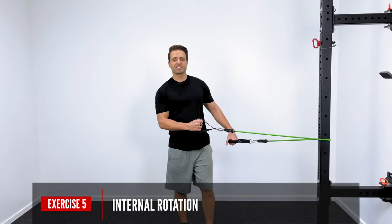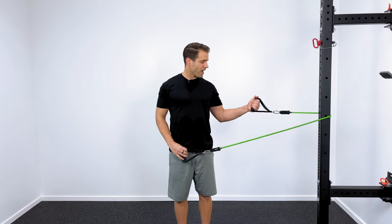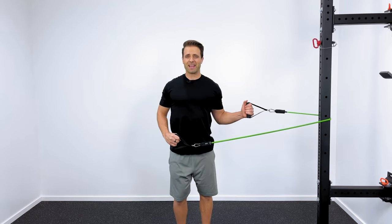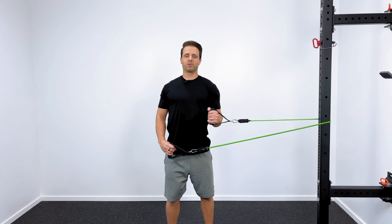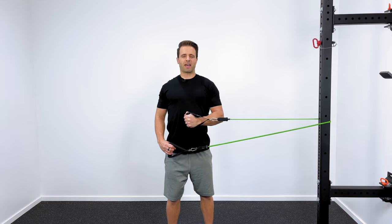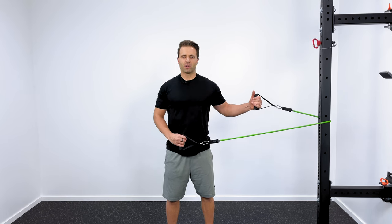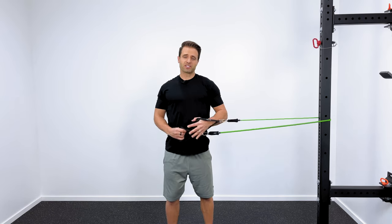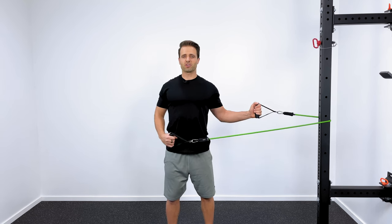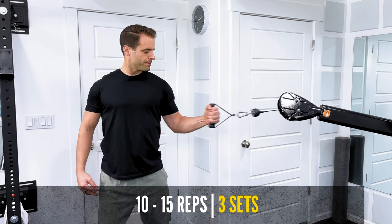For the internal rotation exercise, the setup looks very similar. Your left elbow is bent to a 90-degree angle, and you'll hold it in that angle as you pull across your body, hold for a count of two, then return to the starting position. It's crucial to maintain good upright posture — don't round forward and involve the pec to bring the band across your body. Focus on that one small internal rotator muscle in your shoulder. Again, 10 to 15 high-quality repetitions for three sets.